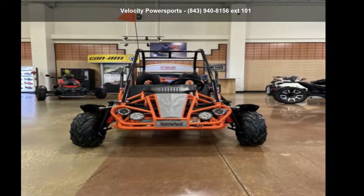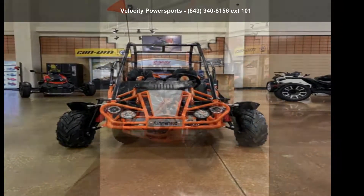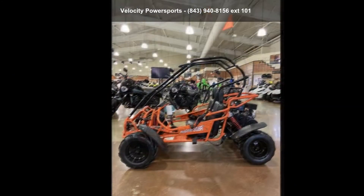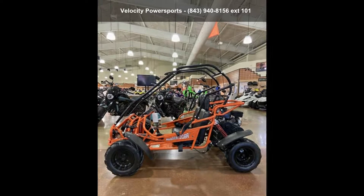Imagine yourself on this Hammerhead Off-Road 2020 Mudhead 208R. This could be the motorcycle you've been looking for. If you are in the market for a brand new motorcycle, this might be the one.